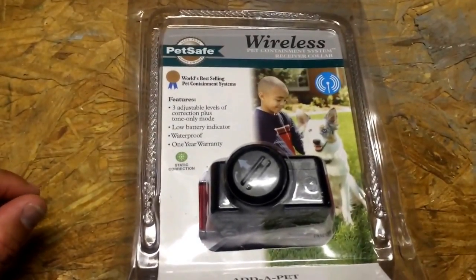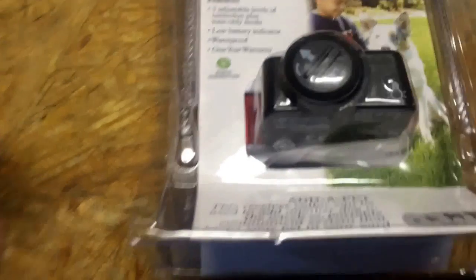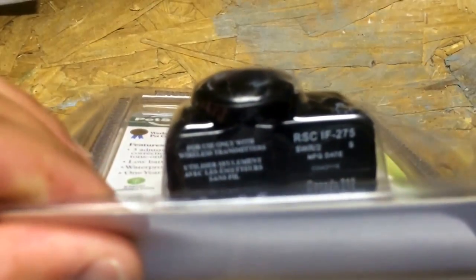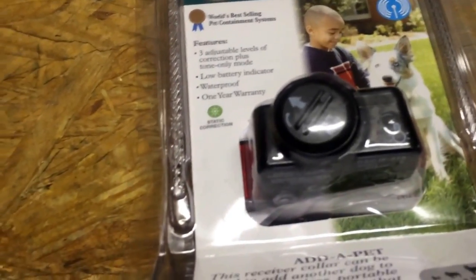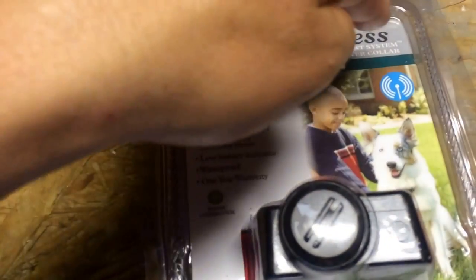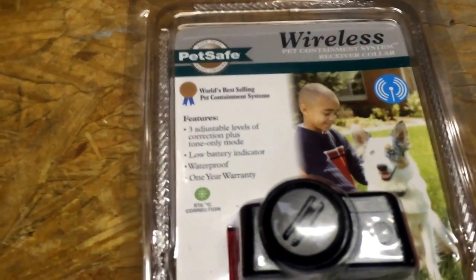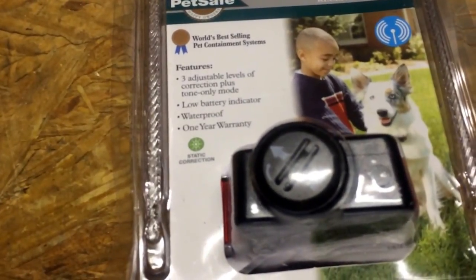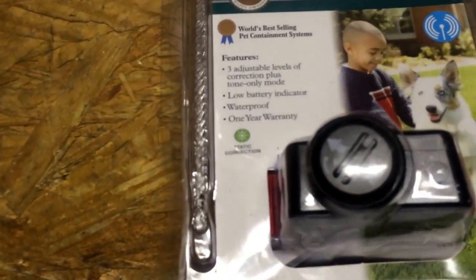What we have here is the PetSafe Wireless Pet Containment Receiver Collar. This particular one, as you can see here, is the RSCIF275. This is really important because this particular one can be used with the wireless unit, which is the one that does not have the underground wires. It's really important to know because if you're adding another collar or replacing one, you have to make sure you get the right model number.